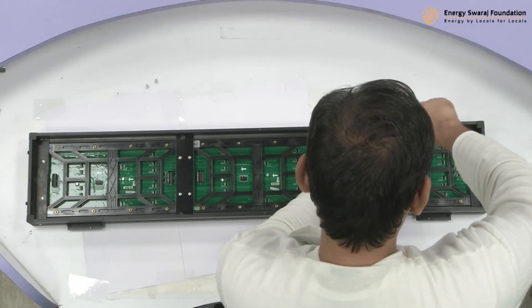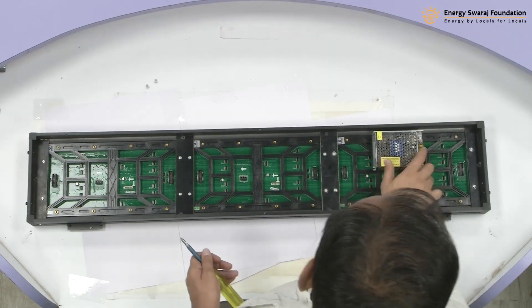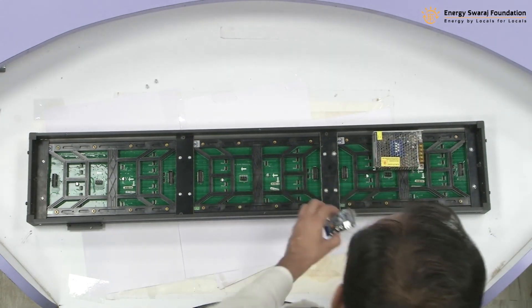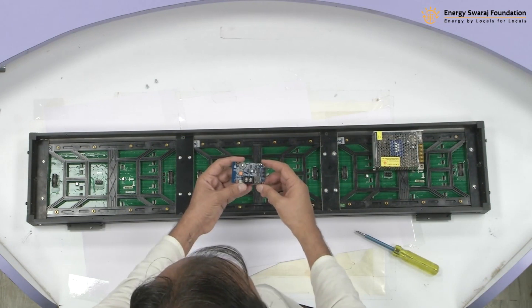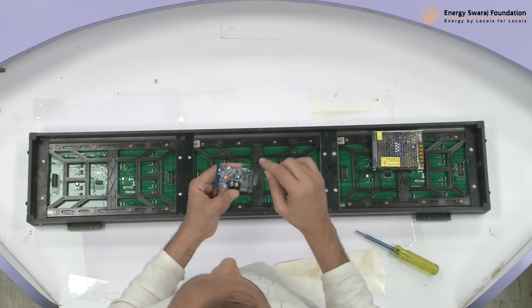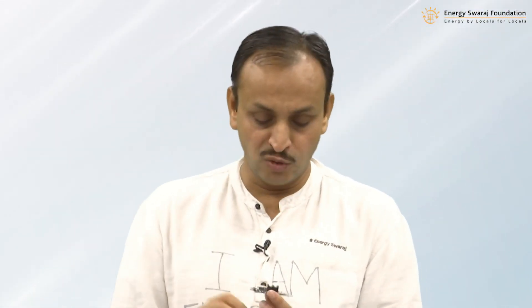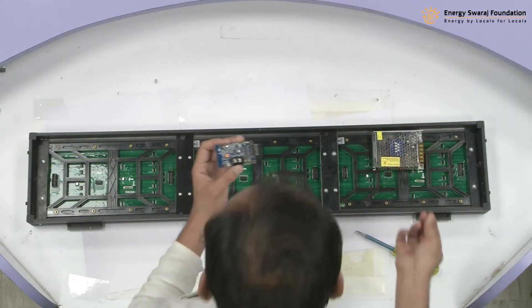Just tighten it properly — one screw is enough, and that's it, it's fixed here. Now I have this controller. The hole is a little smaller and some people may find it a little difficult — you have to work a little harder. These are the standard controllers available, so we don't have many choices.